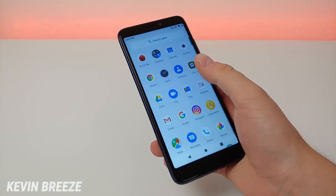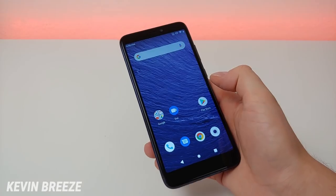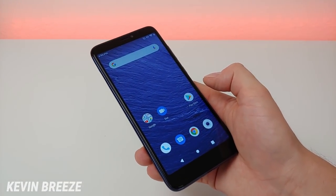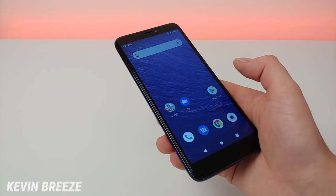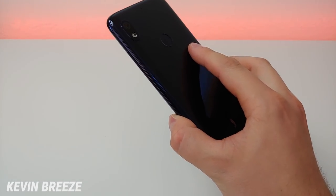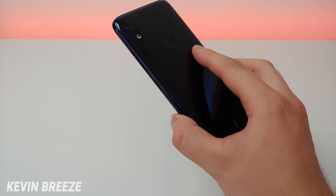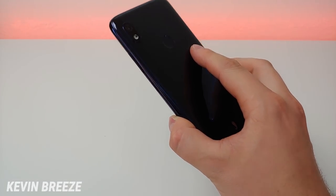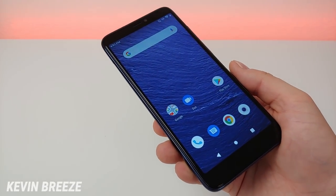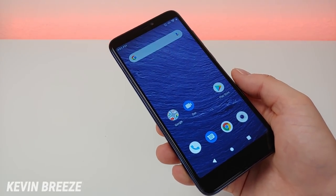So far performance seems decently smooth, especially for a budget device. I'm going to need to use it a bit longer to have solid opinions, but based on my experience so far I am pretty impressed. The phone also features a beefy 3,850 milliamp-hour internal battery — that's a bigger battery capacity than the Google Pixel 4 — and with typical usage you're going to be able to get around two days of use.